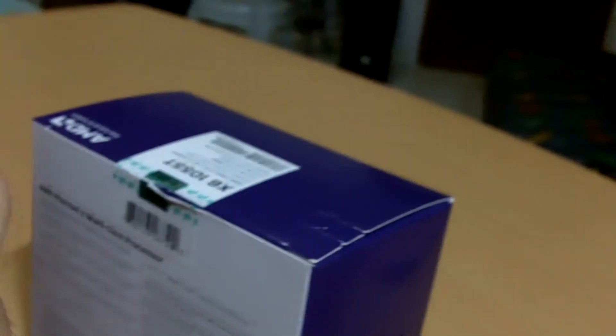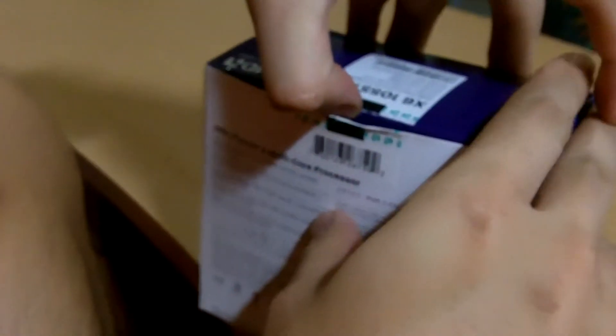We shall unbox it right now. And here we are unboxing it. AMD has gone green with their environmentally friendly approach. I think this is a box made out of recycled hardboard.